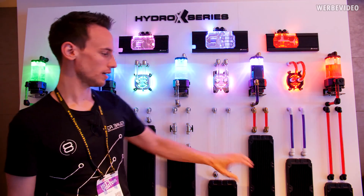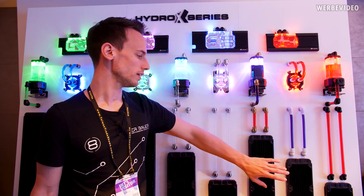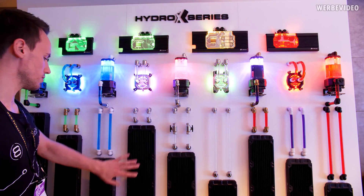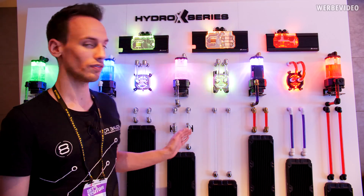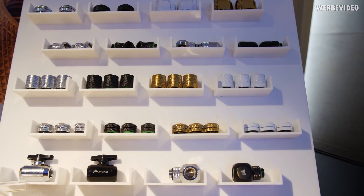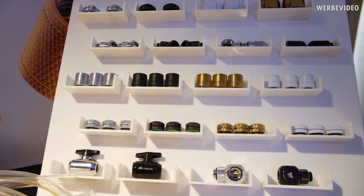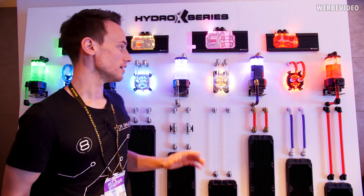Looking at the lineup, we have the typical 120, 140, 240, 360 radiators, then 140, 280, and 420 radiators in different sizes and thicknesses. We have all the water cooling fittings available in silver, gold, black, and white — with angle connectors, a hard tubing lineup, and a soft tubing lineup. Basically everything you need is covered.